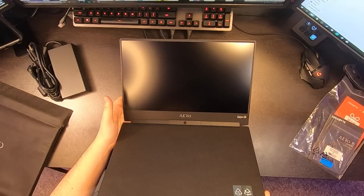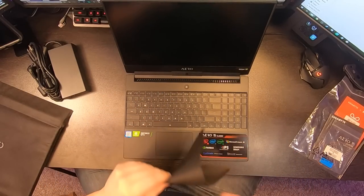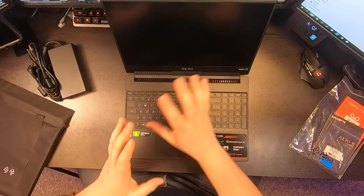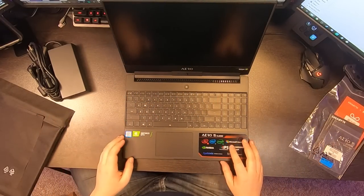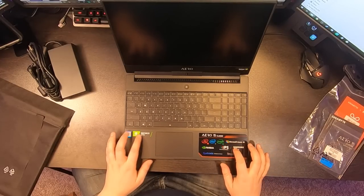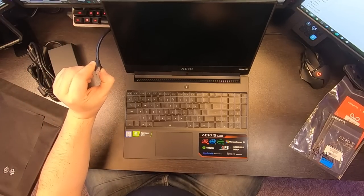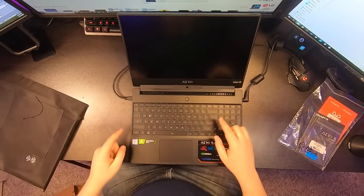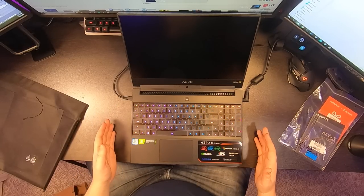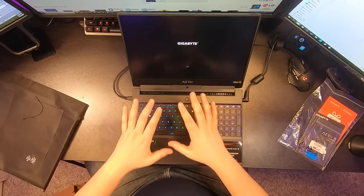The screen is amazing. I got this one for a couple of reasons — I love Gigabyte products, I'm a bit of a Gigabyte fanboy, and I also really like LG, so I got one with an LG panel. This is a similar panel to my gaming setup monitors, which are also 144Hz. I'm going to plug it in for power and also plug in the RJ45 internet — full RGB backlit keyboard, individually addressable.